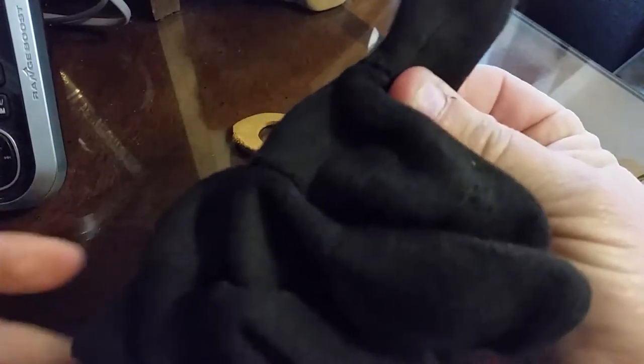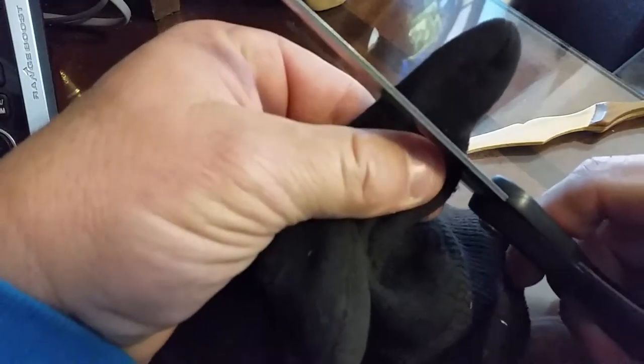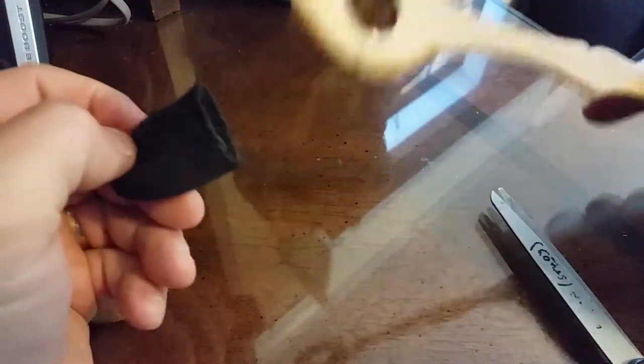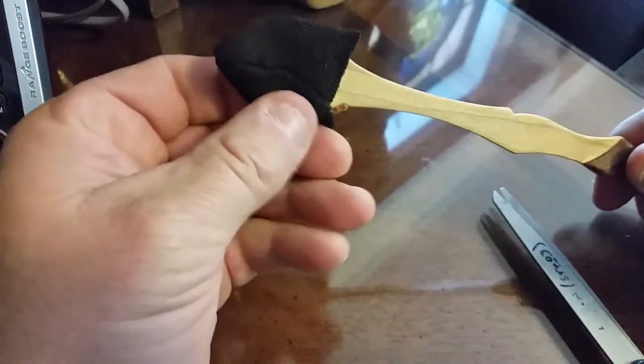So what I'll do, I'll just hold that with my finger so I know where it's at. Then I'll take some scissors — this might be stupid. Now I have a little slip cover for my hammer. And there it goes.